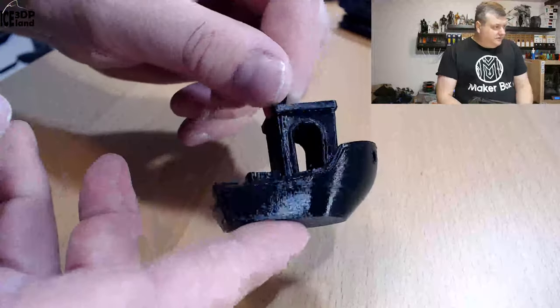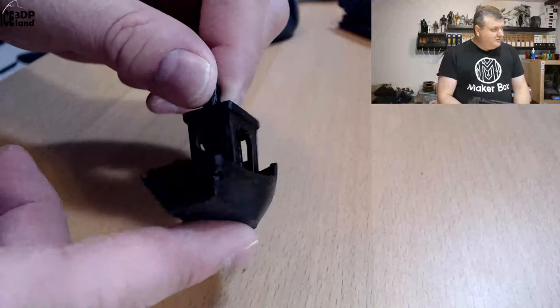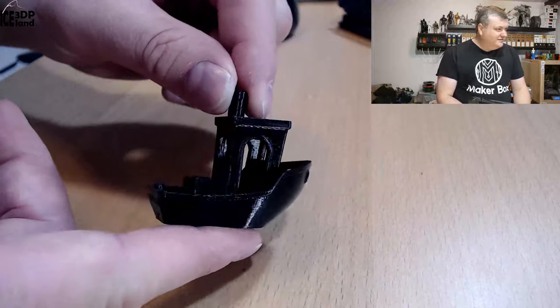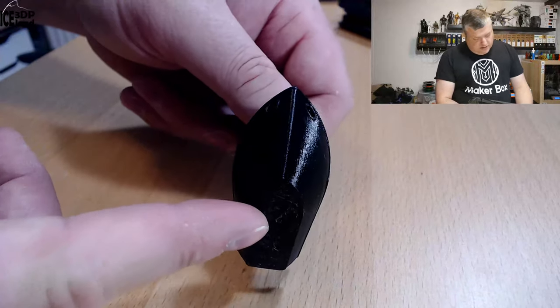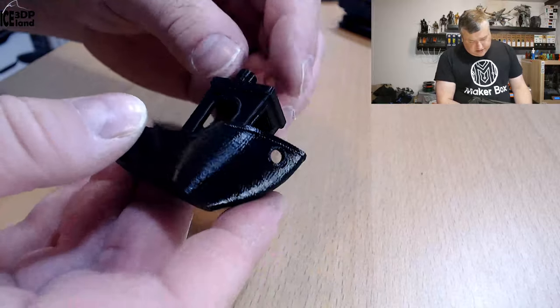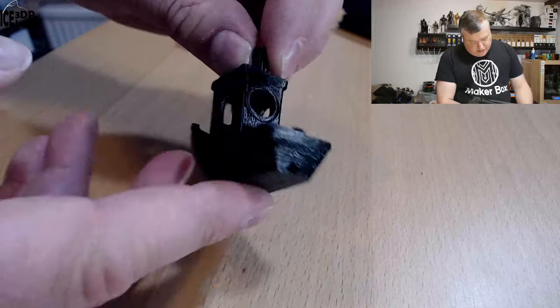So let's have a look at the prints. The first thing I printed was this Benchy. With black filament it's always difficult to show on camera, but it looks really nice — absolutely no issues, no overhang issues, no stringing. Just a very nice Benchy with no problems.